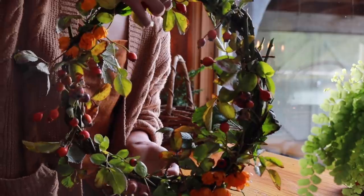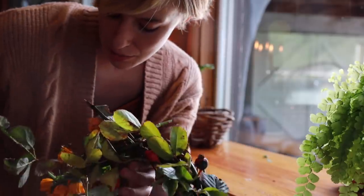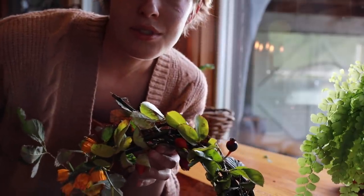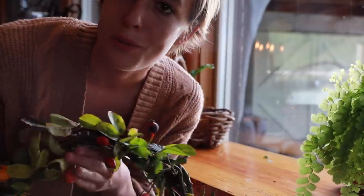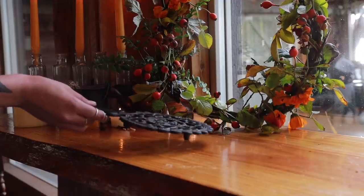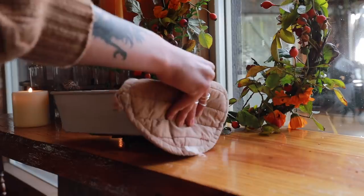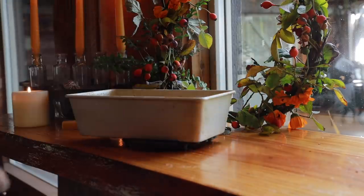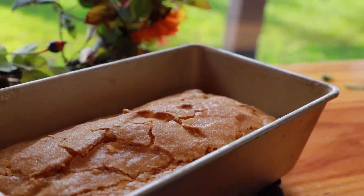Here's a bit of a full look. I think I'm going to try to hang it from this point here, but I don't really have anything to hang it with yet, so we'll see if I get that up today or tomorrow. Oh my goodness, it looks beautiful and smells amazing.